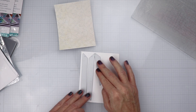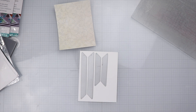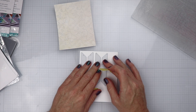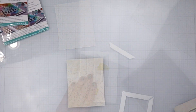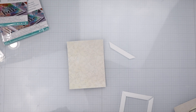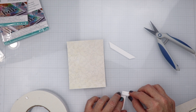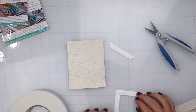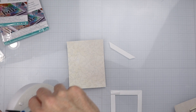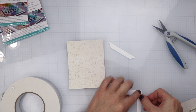The next thing we're going to do is build a frame. I'm going to take all the pieces of the frame, put them on some Neenah Solar White 80-pound cardstock, place some tape onto the pieces, and run that through the die cutting machine. Now that we have that out, I'm going to use some 3M foam tape to get this frame together, piecing them together at the corners.